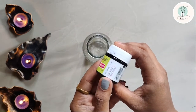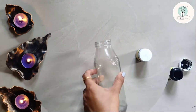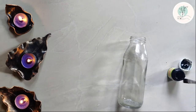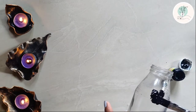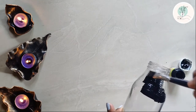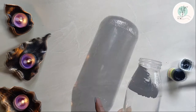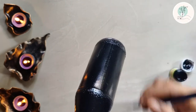I'll be using black acrylic color for the base coat. This bottle already has a pattern etched in it, so we'll be using a brush. If you do not have a pattern etched in the bottle and the bottle is pretty much plain, use a sponge to dab the color — that way the color is going to evenly spread and give a very nice texture as well.